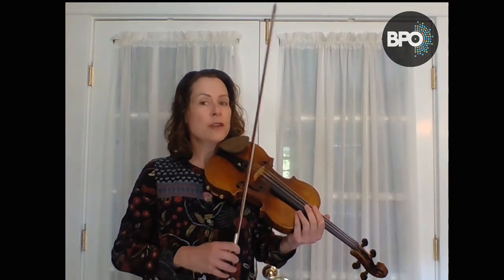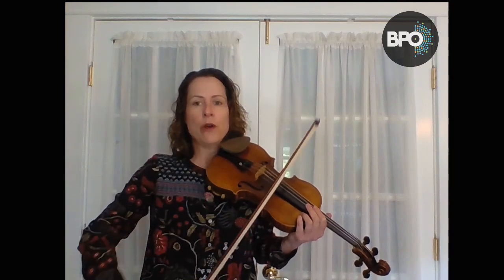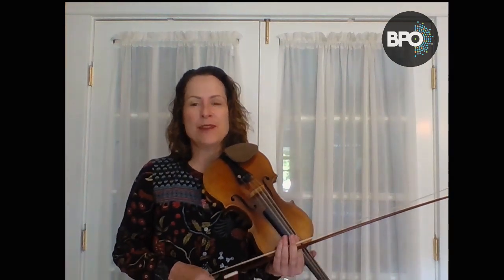I try to make sure I really stay with the metronome. I also try to make sure I really use my whole bow and divide it in half. However, my left hand still isn't going too fast. So now let's play the G major scale in eighth notes.